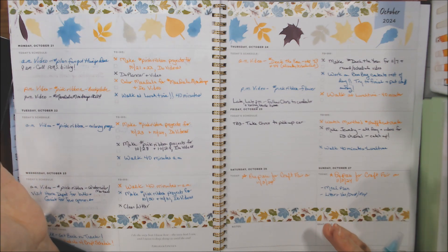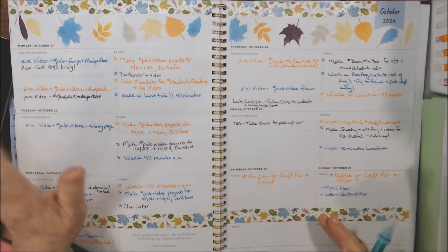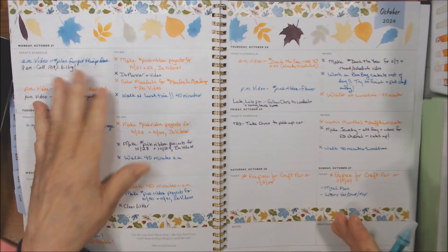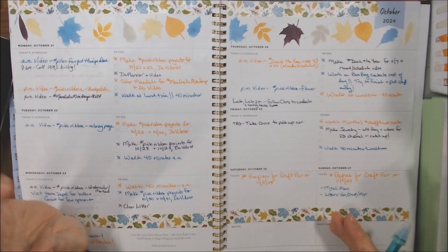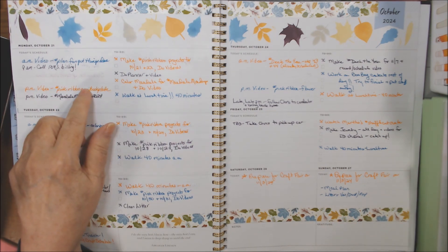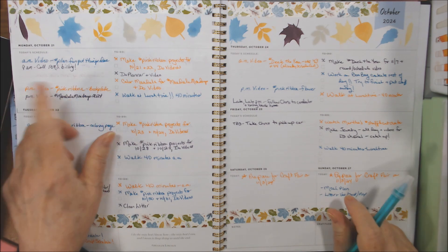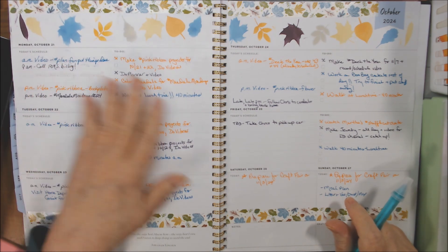There are some other planner collabs too that post also on Monday. I don't remember the names of them and I signed up to do it with Crafty Girl Chronicles as a continuation to one that Fashionably 50 Something and Beyond did last year. Anyway, so this is my planner video.